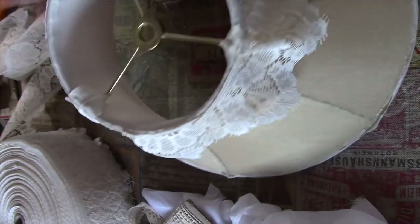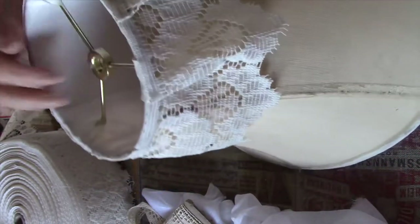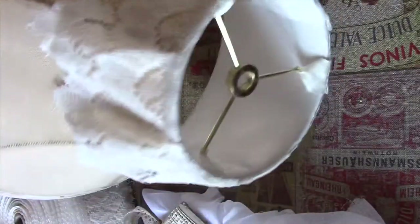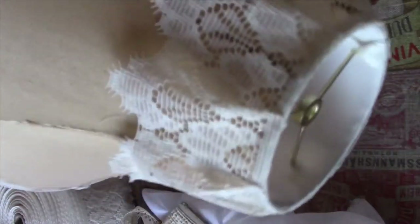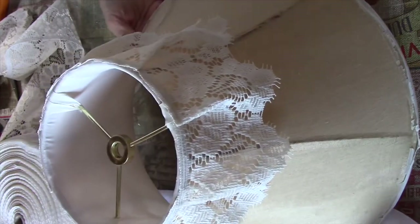I've finished off the first layer and it's not looking bad at all. I quite like it. There we go — a bit awkward, but that's what I have done, with a bit of a pleat all around. So I'm going to carry on to cover the whole lot and then we'll go from there.